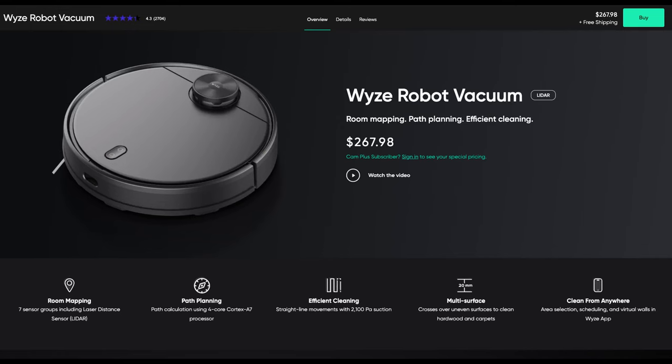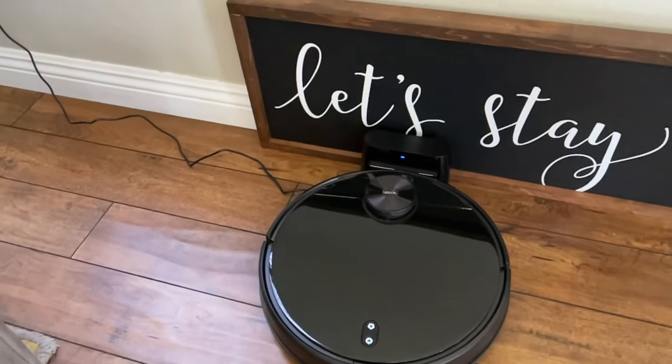Welcome to Greggles TV. This video is all about the Wyze robot vacuum — it's a roughly $255 robot vacuum that will vacuum your house either when you schedule it to or when you tell it to. I've had a few robot vacuums — I think three — and this is definitely the easiest and most reliable. It gets stuck the least amount as well. I've had great success with this vacuum.